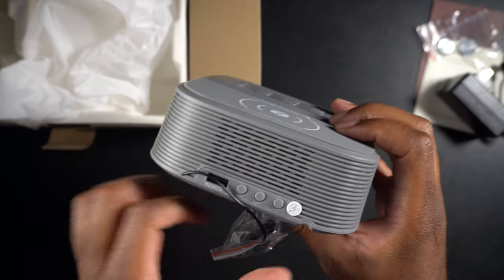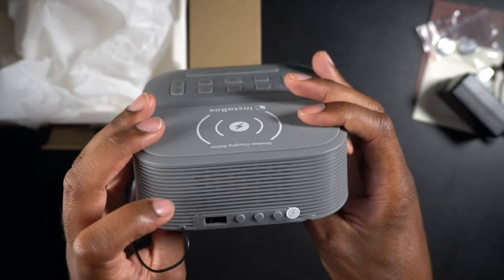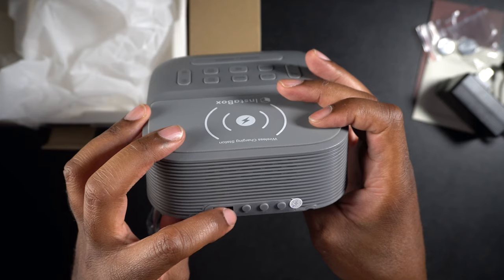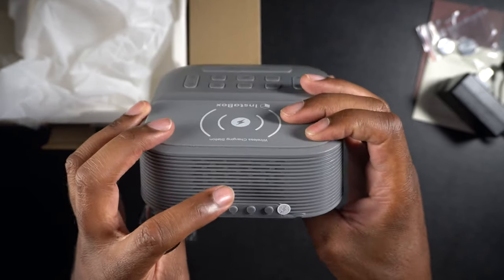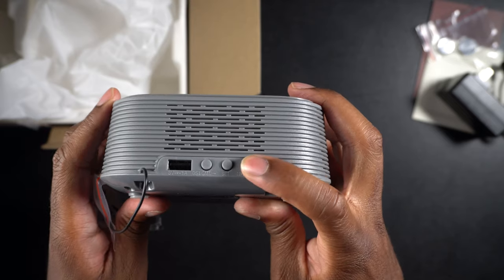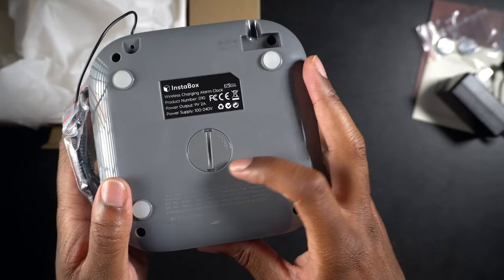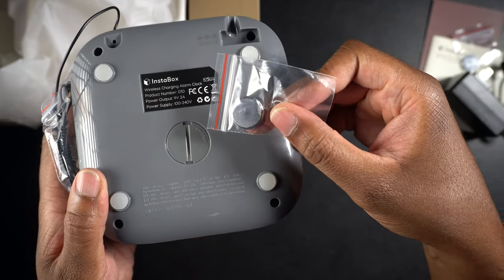On the back here it looks like we have a USB port, so if you don't have a device with wireless charging you can plug in there. There's what might be a DST setting — or I think this may be a dimmer to change the brightness of your screen. Then there's the set button, which I believe is to set your alarms, and a 12/24 hour button so you can change the time format. On the bottom, there's a pop-out compartment where you can put the batteries in.